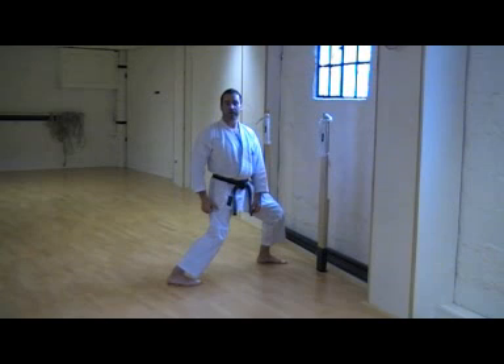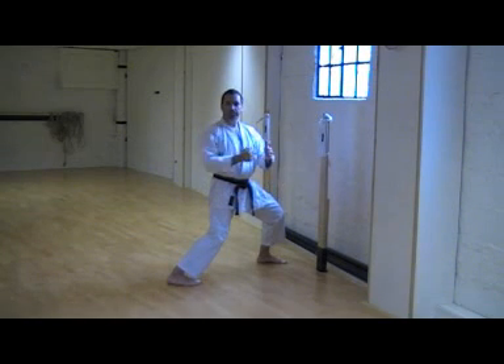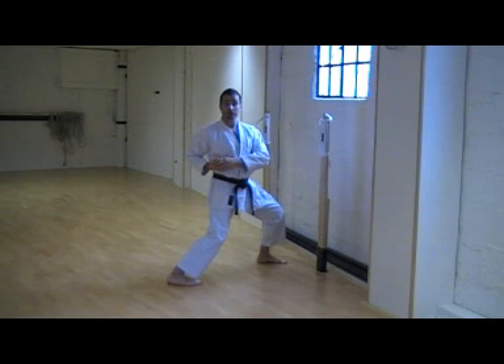As you get used to Makiwara training, you can allow complete recoil of your fist, bringing your hand back to Hikate every time you punch, but still delivering the same amount of power.